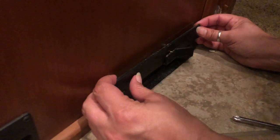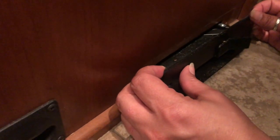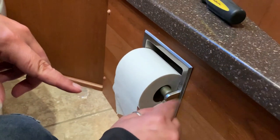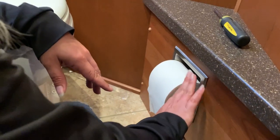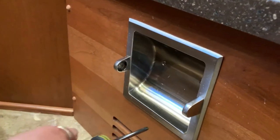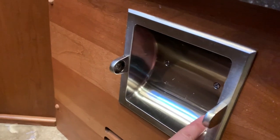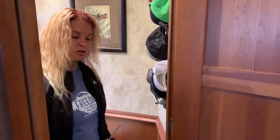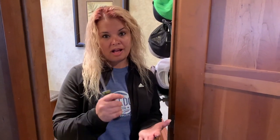It looks like it's connected — I can't even pull it out. It doesn't look like anything's kinked in there. That's as far as it goes, so apparently that's fine. So what we're going to do now is take this toilet paper holder out by removing the toilet paper and two screws here. You'll be able to see and access inside there. We took off the toilet paper holder and were able to see all the hoses — nothing was kinked, nothing was unplugged. On to the next step.